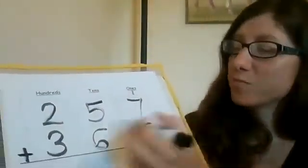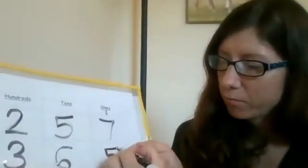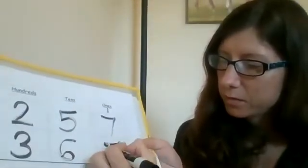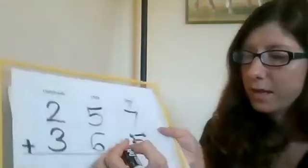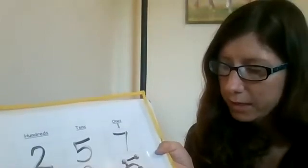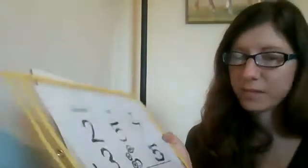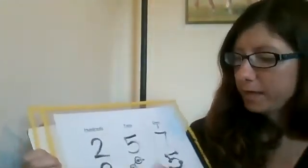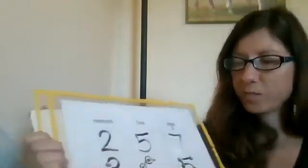We're going to put our touch points on the bottom digits. So on my five: one, two, three, four, five. And then for six, I have three doubles: one, two, three, four, five, six. And then for three: one, two, three. Nice and easy.